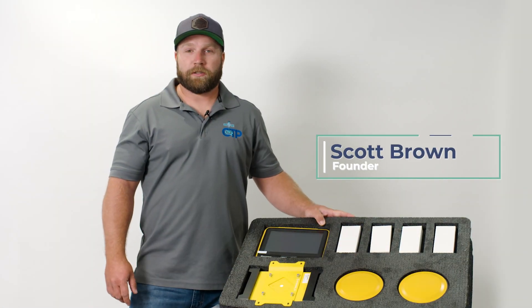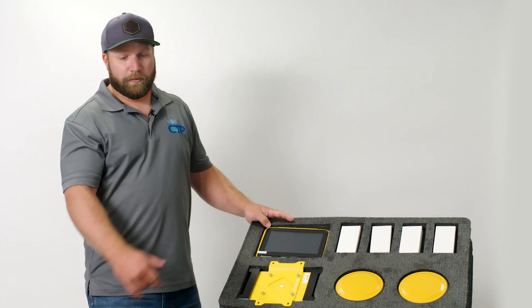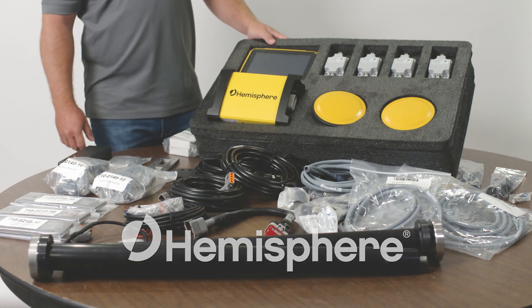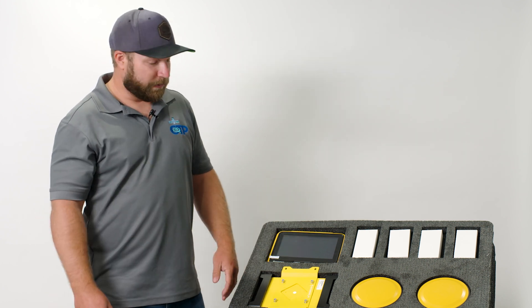Hey everyone, Scott Brown here, Construction Technology Partners out of Kansas City, Missouri. Today I'm going to be doing an overview of our Hemisphere GNSS excavator kit for large and medium sized excavators — that'd be 12 ton and up. I'm going to show you some of the components and then discuss a little bit about how it installs on the machine.